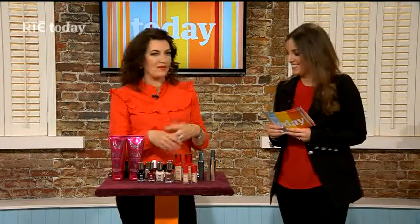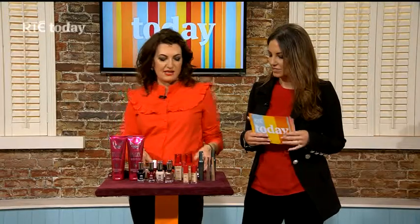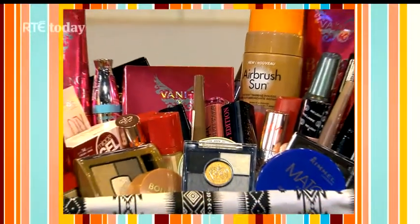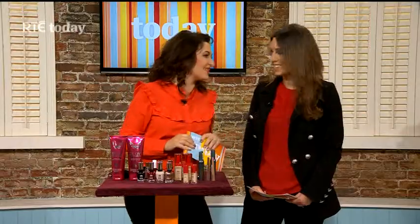Thank you very much — some great products there: gradual tan, nail polish from Sally Hansen, Bourjois makeup, and more. If you want to pop onto our Facebook page you'll see all those products listed there. While you're there, take a look at this fantastic hamper worth over €400 — it has everything we talked about here plus many more products, and you could win it. Thanks a million!